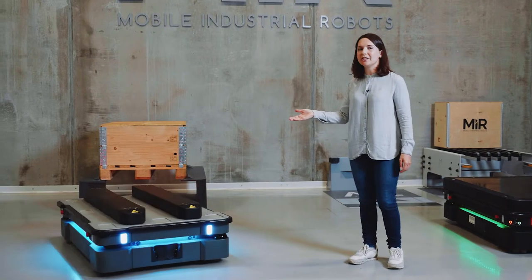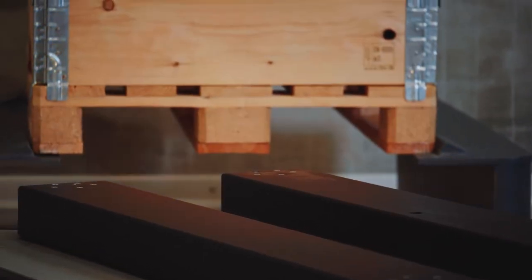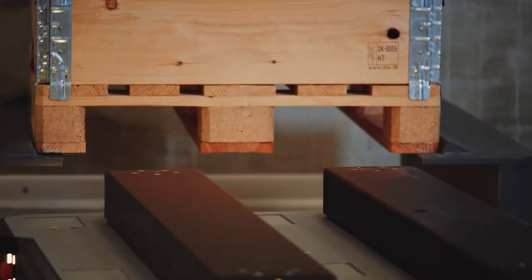This MiR 600 is equipped with our EU lift top module. This top module enables the robot to pick up and place EU-sized pallets. Right now the robot is getting in position to dock to the pallet rack, using the laser scanners for precise positioning.